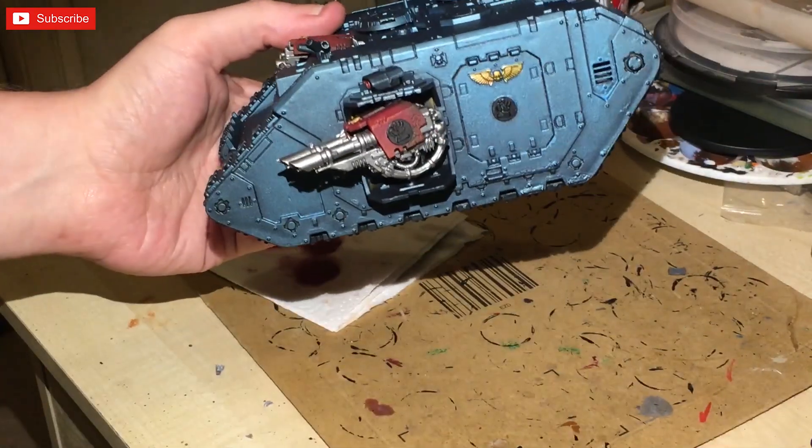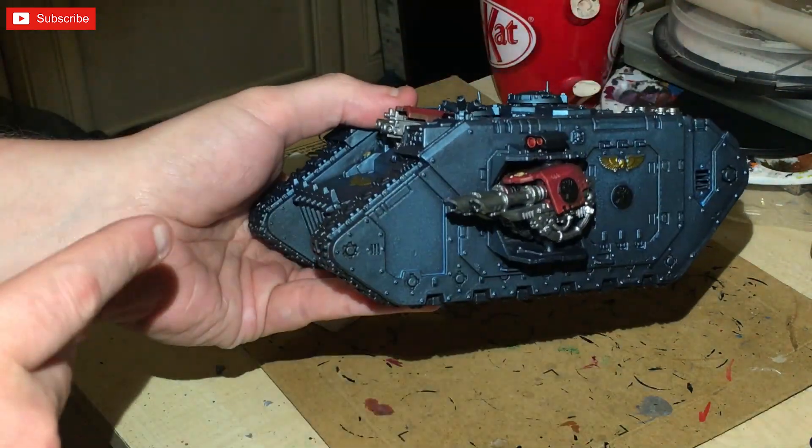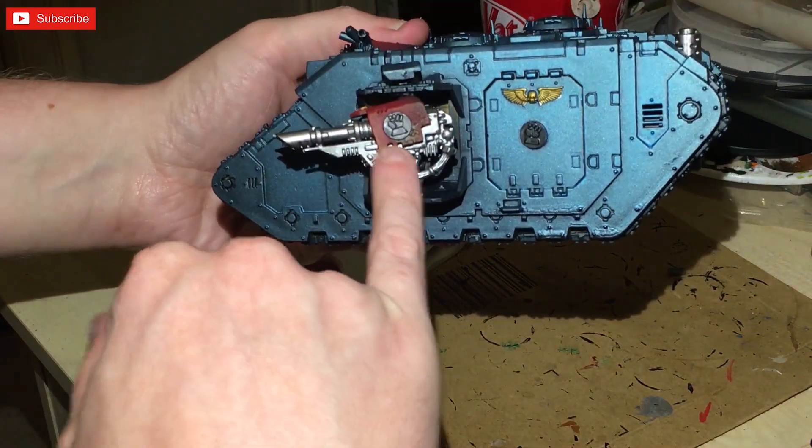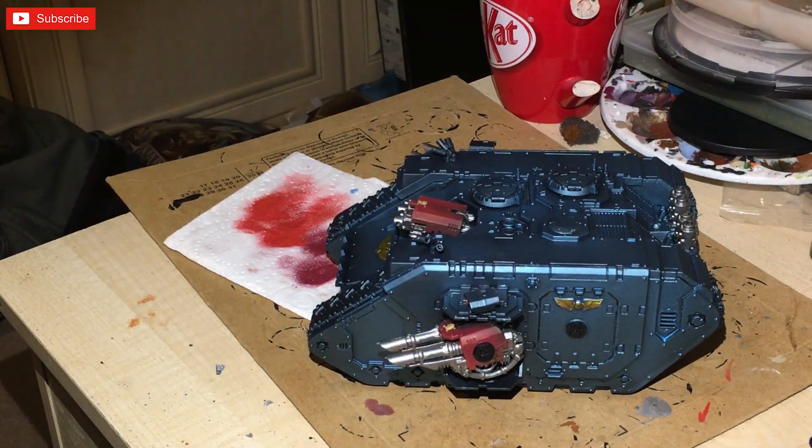Silver has been painted on all of it and now I'm going to hit all of the silver with Nuln Oil. I've also done the symbols in black. While that's drying, I'm going to show you how I do the red.